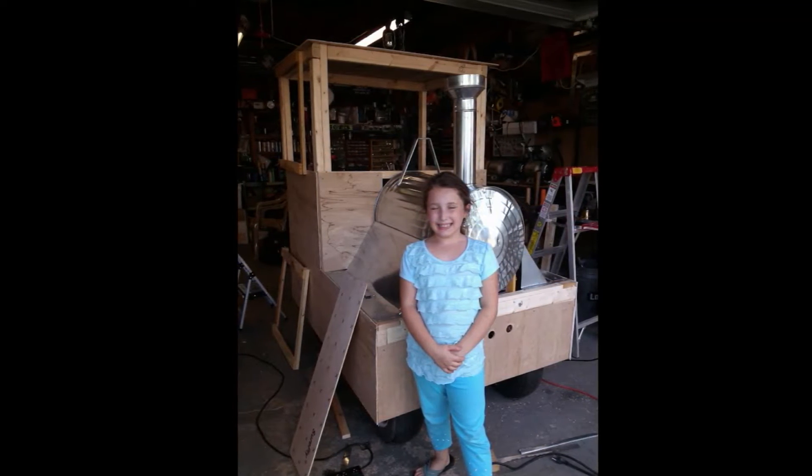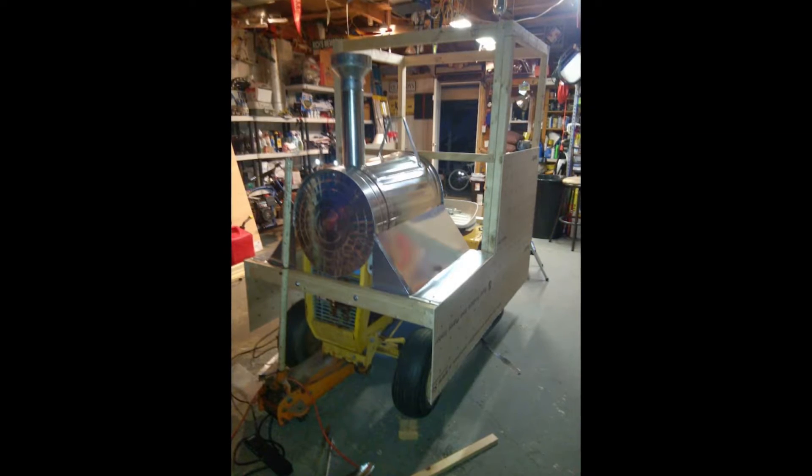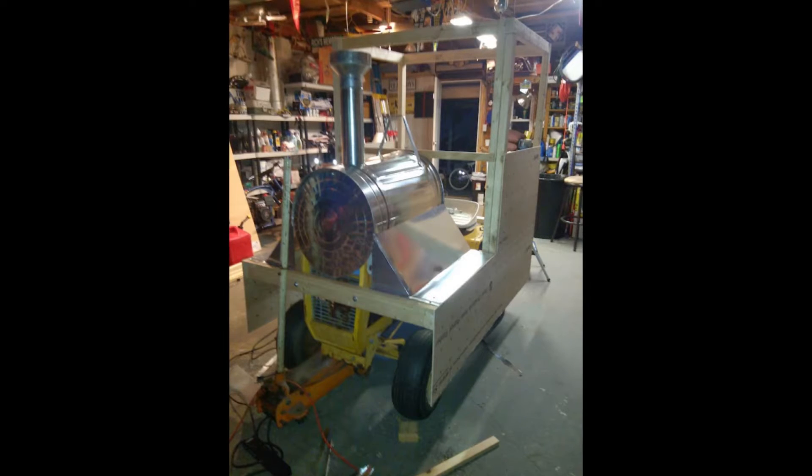When I told her about it, she got pretty excited. She loves working with her papa in the shop. So I got the idea of turning the old Cub Cadet into the train.